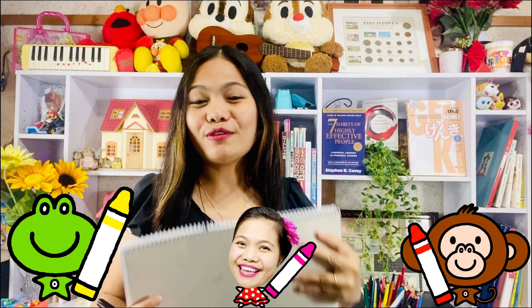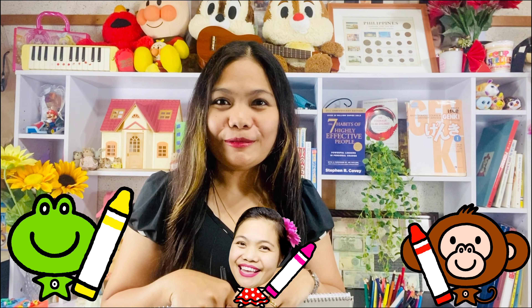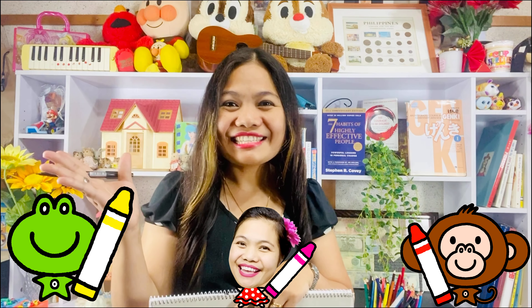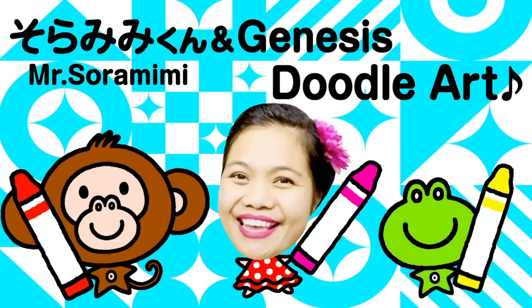So, with the help of our friends Saramimi Kun and Ribit Kun, while listening to their doodle tunes, maybe we can make it better. So, are you ready? Let's get started!